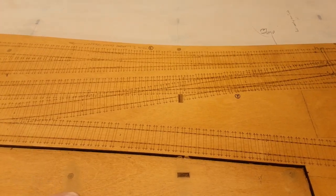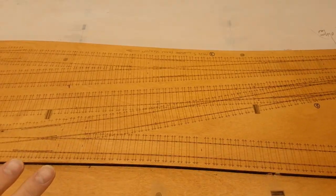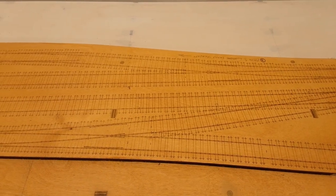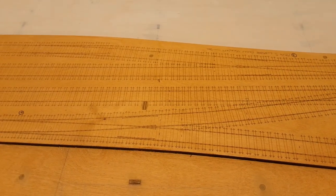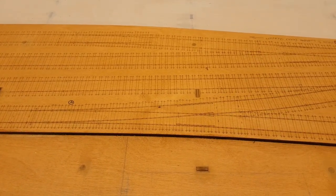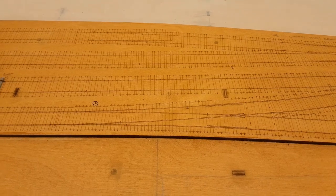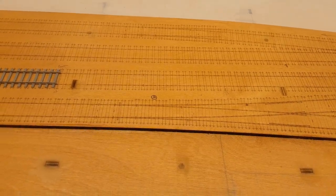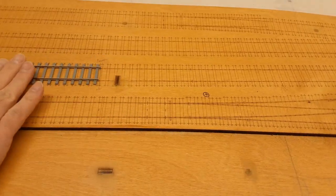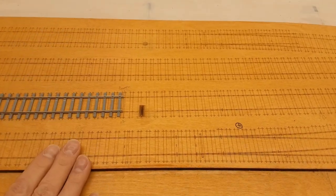There's copper clad sleeper for the wooden sleepers in the station part. Once you get past the slip you end up with the flat bottom, which is concrete sleeper - so that's using the exact-to-scale sleeper bases. Coming further along you've got the main running line here and here, and then you've got a siding and then a run-round loop.